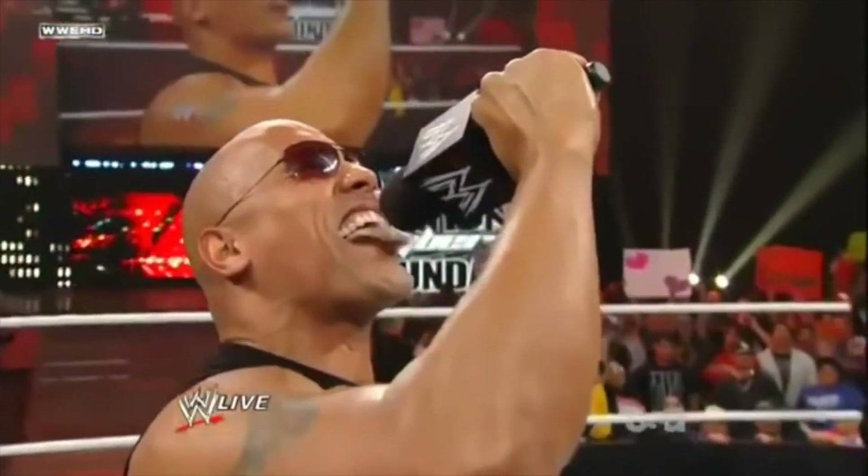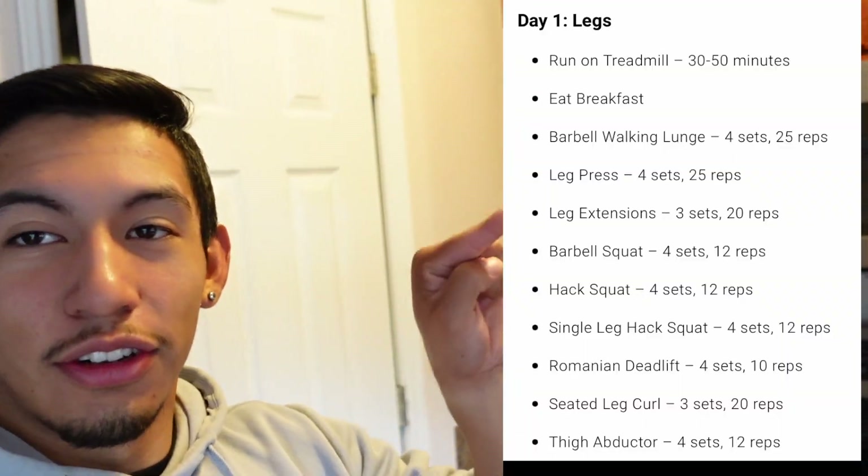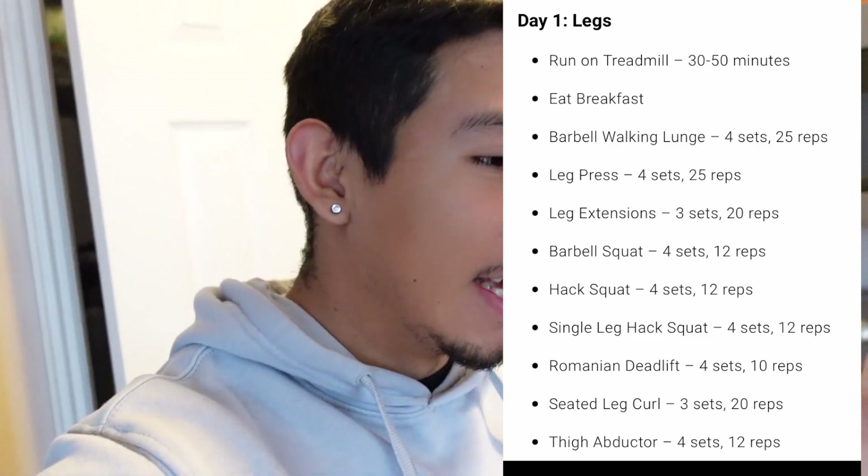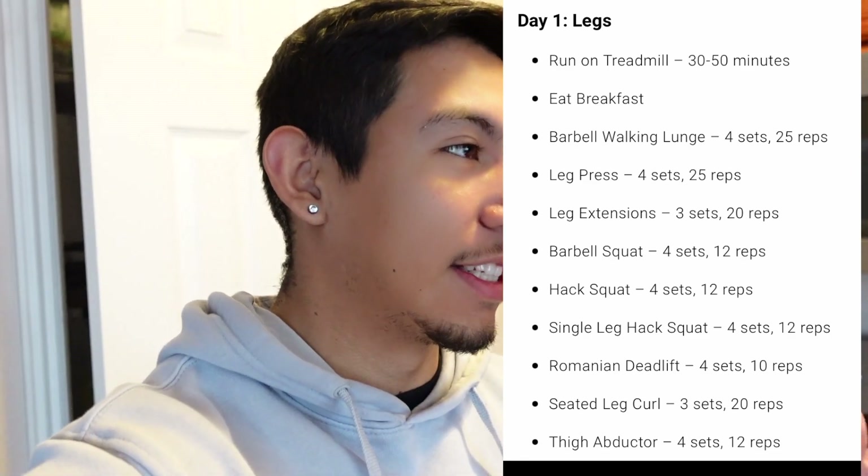I'm gonna show you guys right here on the screen the workout that we're gonna be doing today. It's very intense and I know I'm gonna be sore for at least the next two days. But before we head to the gym, I gotta make some good breakfast.